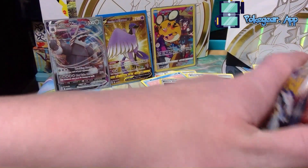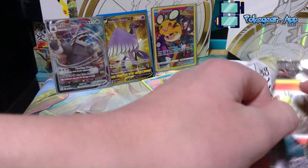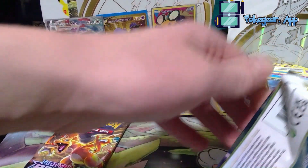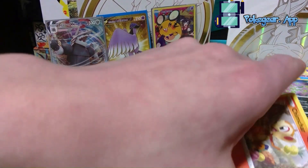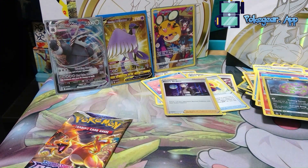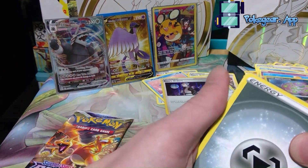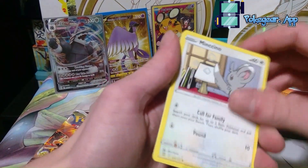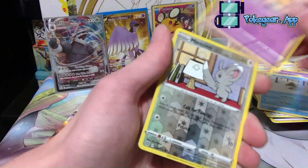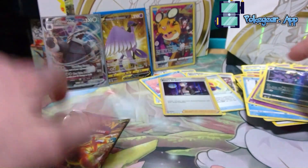Okay, every pack since the Whimsicott packs have been good, so let's keep going. Right now we are definitely raking it in with the pulls, whether that be competitively useful or just a good collector card. I don't think Articuno is that competitively useful — it might work in some weird combo decks, but you're not going to see an Articuno in a mainstream meta deck.